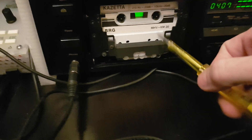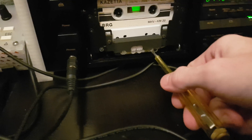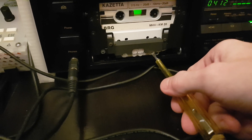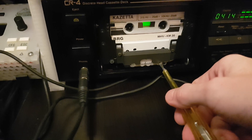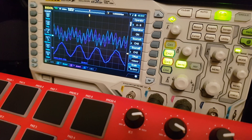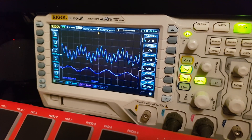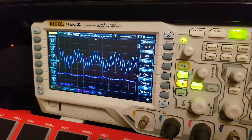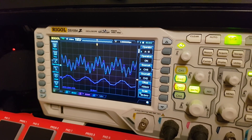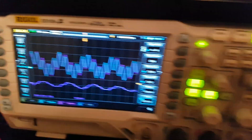What I do now is use a screwdriver and adjust it bit by bit. As I adjust it, I will film the oscilloscope so we can see the difference. So this was around 2 clicks — it is already looking better. Let's see if one more click can make it even better.